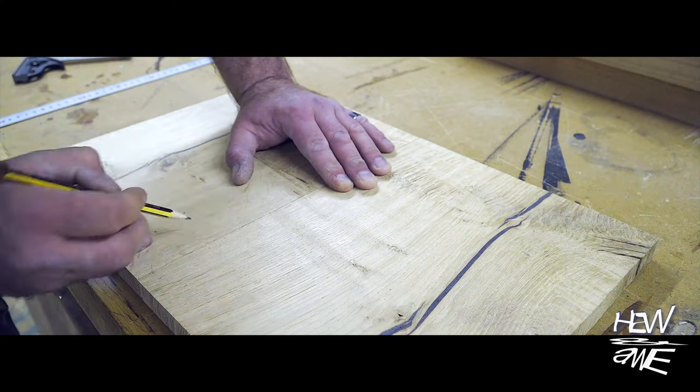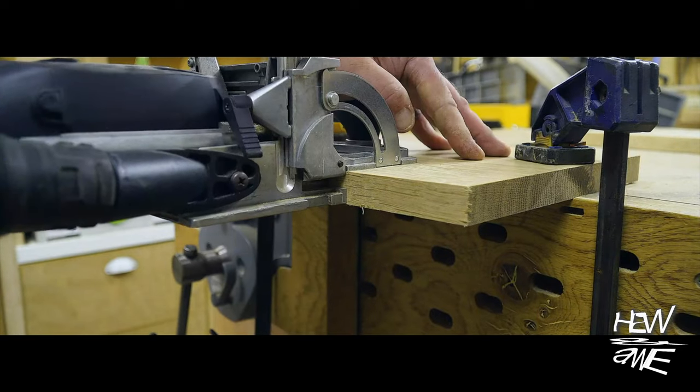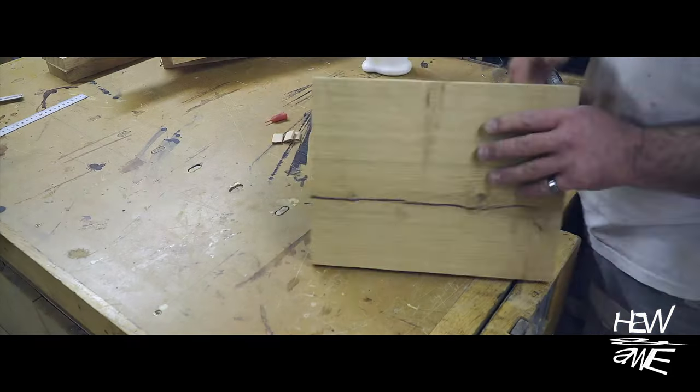This might seem a bit of a waste, but those brown lines you can see — that's the pith of the tree, and they need to be removed because they're the least stable. What I want is the quarter-sawn boards either side of the pith.